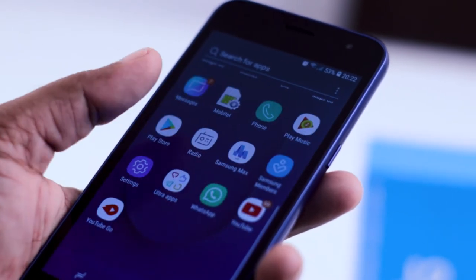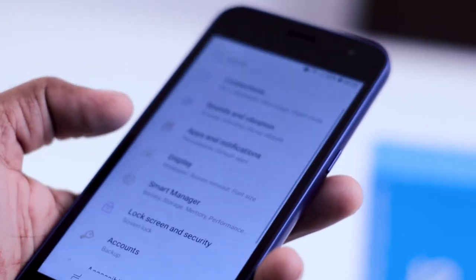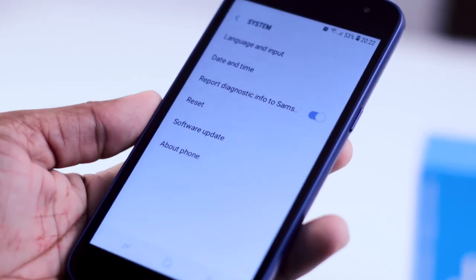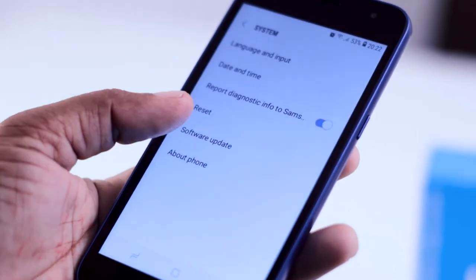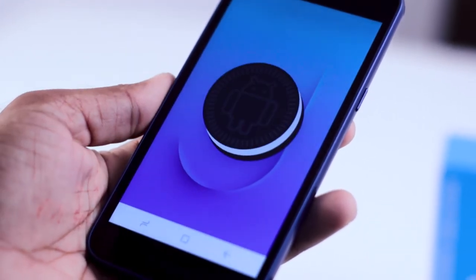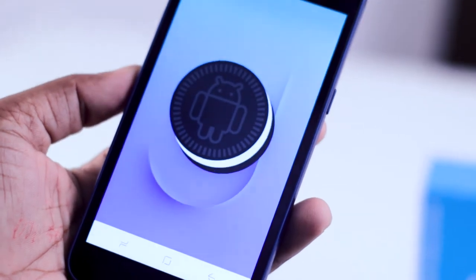The phone has features like 1GB RAM. The OS is Android 8.1 Oreo Go version — this is a lightweight, low-performance, entry-level device.